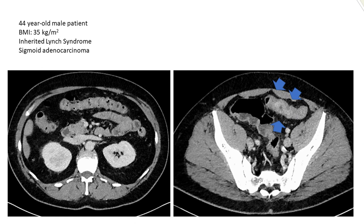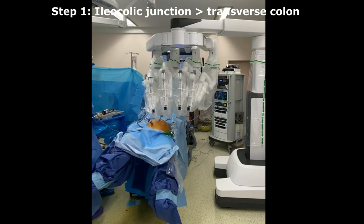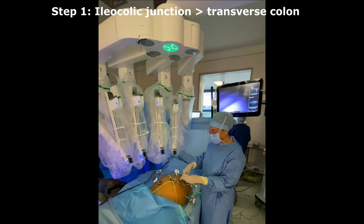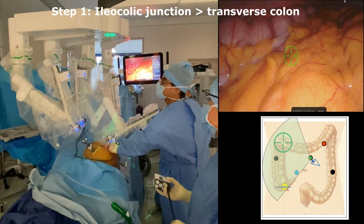Our approach for total colectomy is presented in this surgical film. We present the clinical case of a 44-year-old man diagnosed with a sigmoid adenocarcinoma revealing an inherited Lynch syndrome. The patient was positioned in the supine position, both arms tucked alongside with legs apart. The robotic cart was driven and docked on the left side of the patient, and the surgical assistant was on the left side for the first part of the intervention. The robotic arms were automatically deployed, the boom correctly positioned using laser crosshairs pointed to the camera port, and a zero-degree endoscope was inserted and targeted toward the hepatic flexure. The auto-targeting feature was activated identifying optimal arm placement, and the remaining arms were subsequently docked with instruments inserted under direct vision.